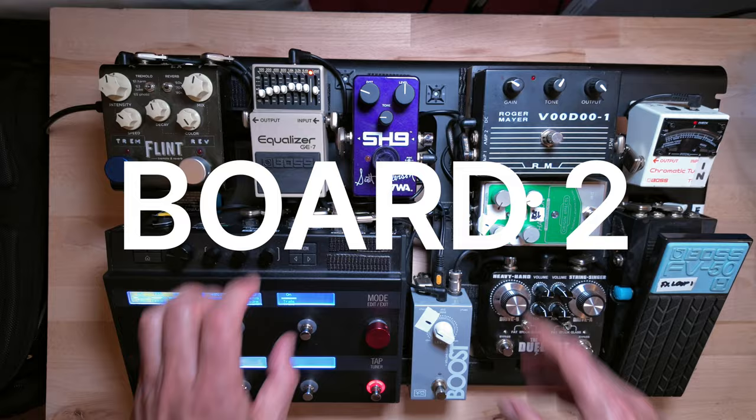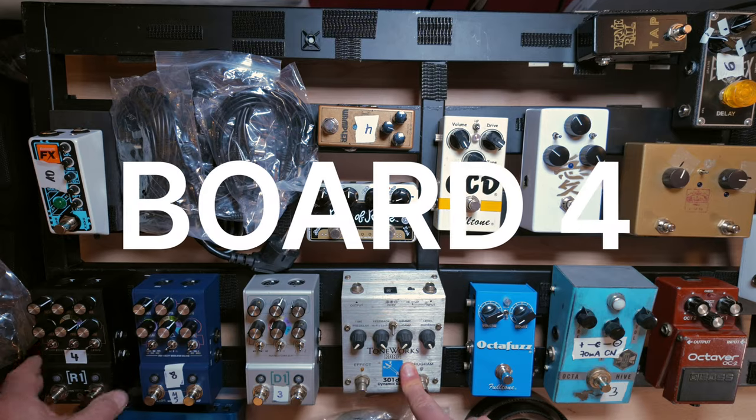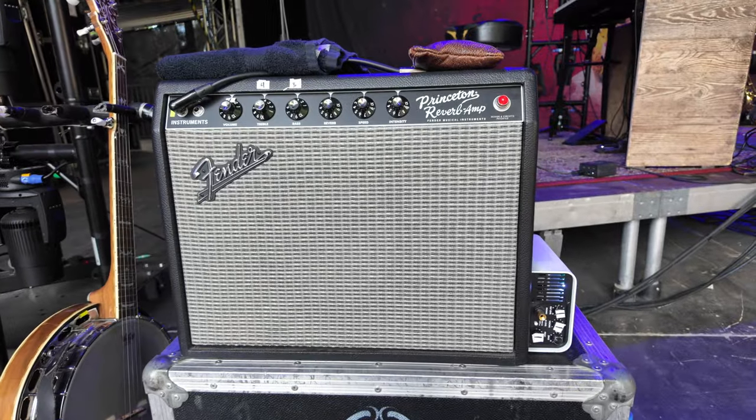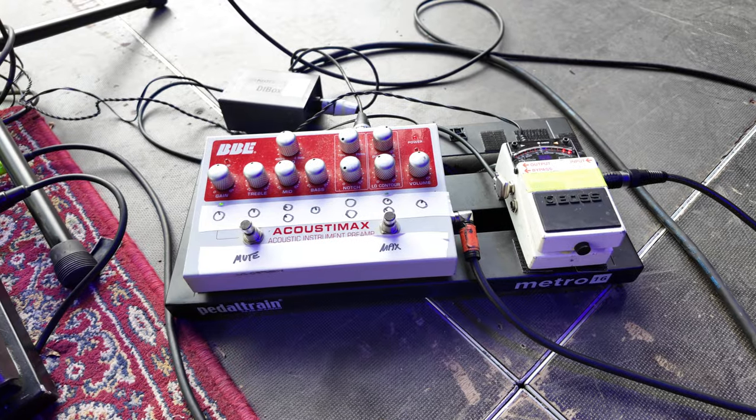Here you can see all my four boards. The fourth board is more of a prototype — it's not set together — but the other three I really need all the time. This winter I'm going on tour with a band, about 21 shows. In this band I have to play mandolin, banjo, nylon guitar, and electric guitar. Normally I have a Fender amp — a Princeton or a Deluxe Reverb — and a Two Rock amp simulation. This winter I wanted to change something: I wanted to put everything into one device, and this is the Fractal FM3.